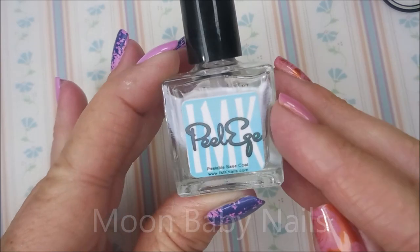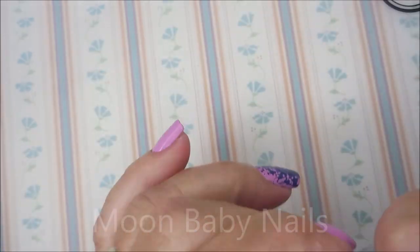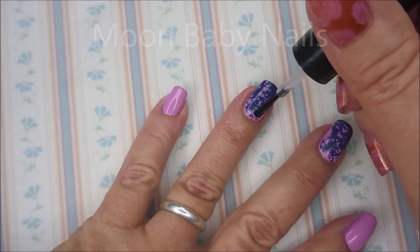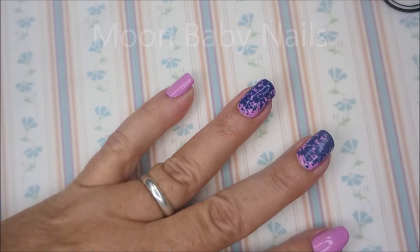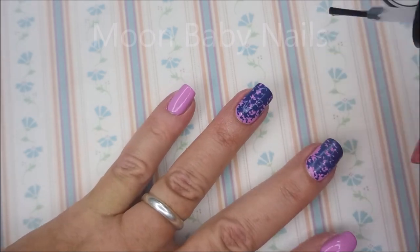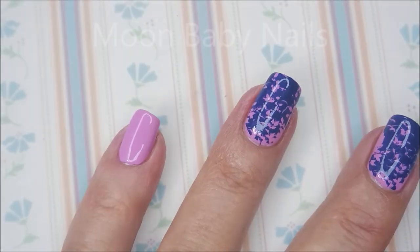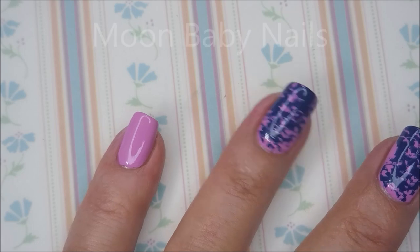I am going to top this off with the IMK Peel Ease — it is a base coat but it works really well as a top coat that does not smudge stamping. I'm going to apply a really thin coat to my nails, and after it is completely dry I will add my regular top coat, because if you don't add a regular top coat after it will just peel right up — and you do not want that. I'll finish this off with some Posh top coat, seal it in, and take a swatch photo to share at the end.